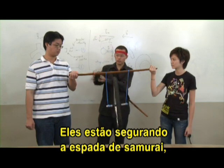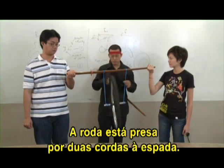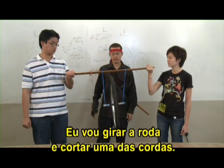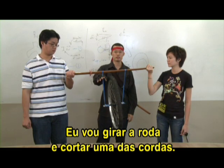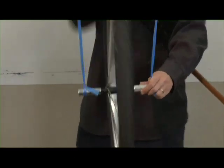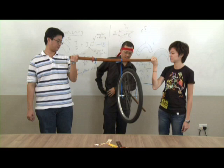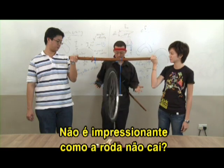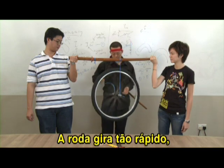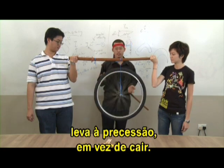As you can see, they are holding on to the samurai sword and suspended from it is a bicycle wheel. The bicycle wheel is attached by two strings to the sword. What I'm going to do now is actually spin the wheel and cut one of the strings. Spin the wheel... there. Isn't it amazing how the wheel doesn't fall?